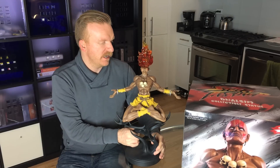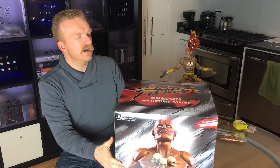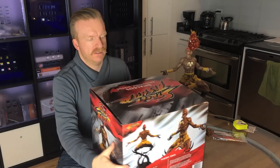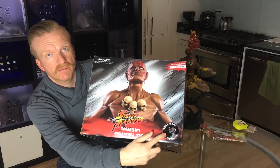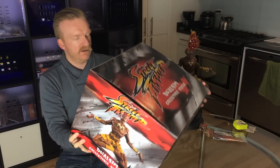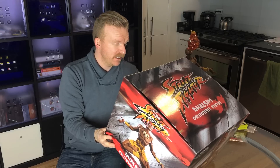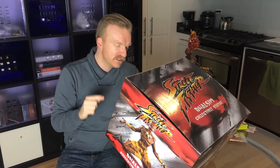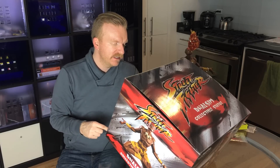The other thing I wanted to quickly talk about is the art box itself — I'll show you all the different sides. There's a little sticker that talks about it being the Yoga Flame exclusive. These have always had information on the back, which talks about Dhalsim: his birth date, November 22nd 1952, his height is 5'9¼", his weight is 106 pounds, his origin is India, and his first appearance was Street Fighter II. His move set is Yoga Fire, Yoga Flame, Yoga Blast, Yoga Catastrophe, Yoga Teleport, and Yoga Shangri-La, and his fighting style is Yoga.